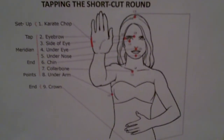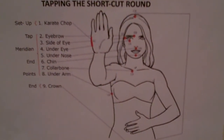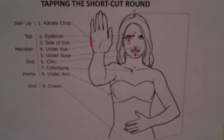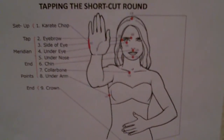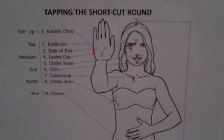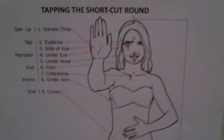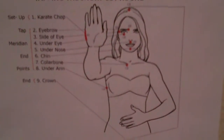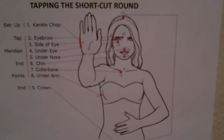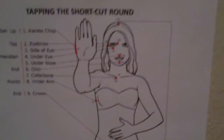On the shortcut round, we just do two times there and we go straight to the eyebrow point — tapping there, all this stress. Now tap on the side of the eye, all this stress. Under the eye, all this stress. Under the nose, all this stress. Right in the crevice of the chin, all this stress. Collarbone on either side, all this stress — tapping there where you would adjust your tie. Then under the arm, along the bra strap for the ladies, about four inches down from the underarm. Tapping there, all this stress. And then on the top of the head, tap a few times and sort of up and out — all the stress.